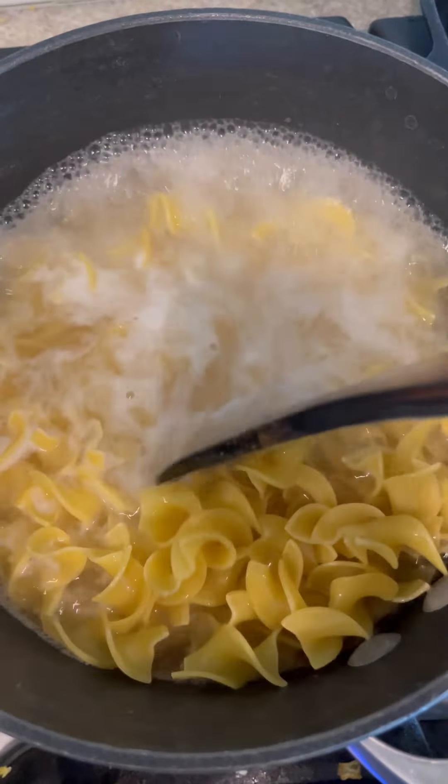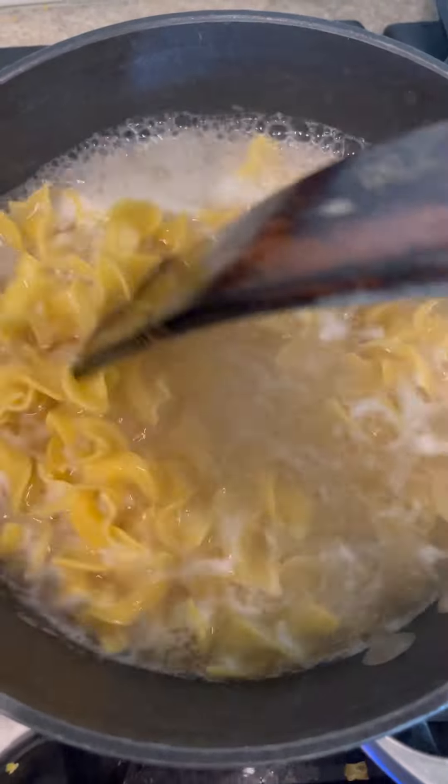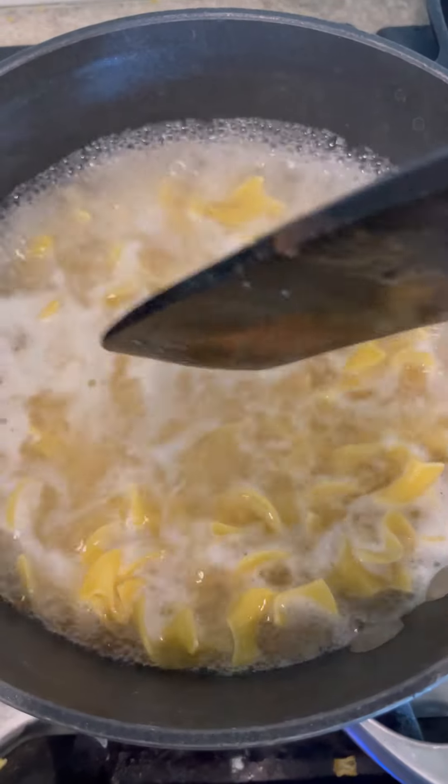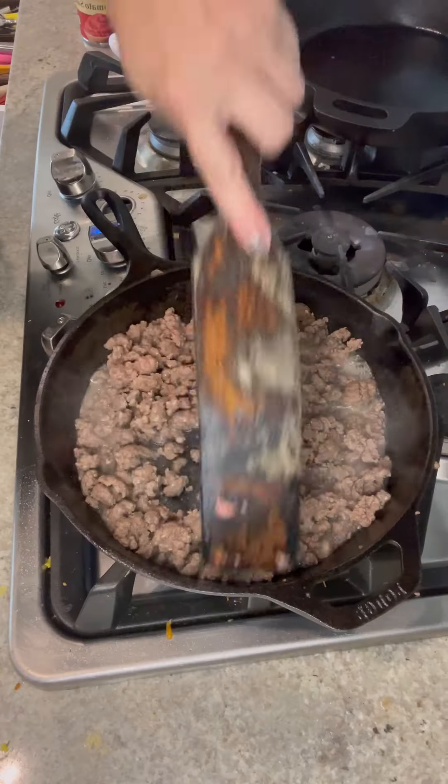So let's go brown some hamburger. Right before you start your meat, start the water to boil for your egg noodles, because then you can do both at the same time. They cook pretty fast, so in terms of timing, I would do those simultaneously.